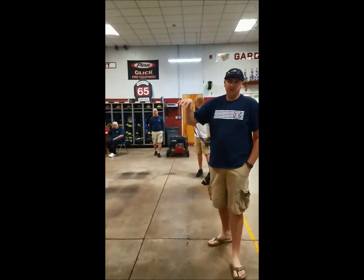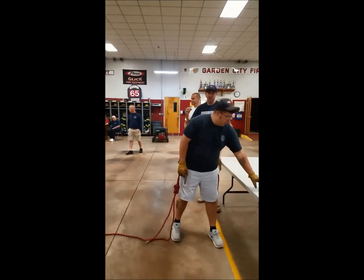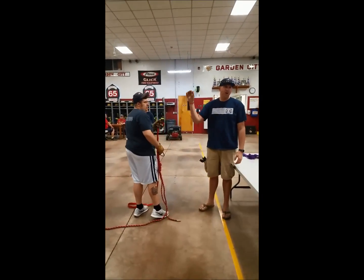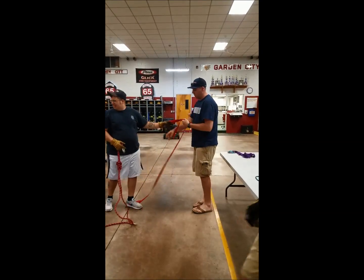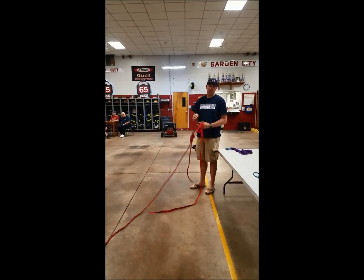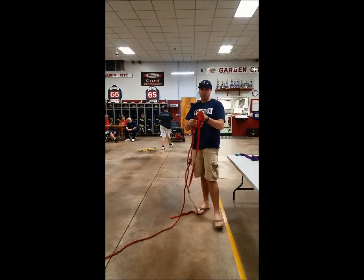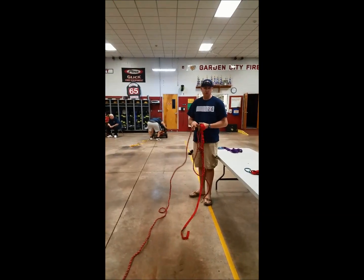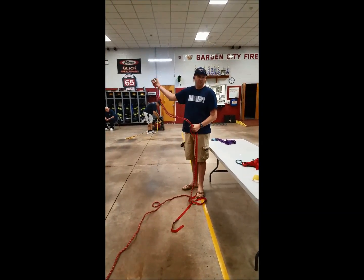When building a system, if you're ever confused on whether it's a 3-to-1, 2-to-1, or 4-to-1: when you're tied off to the load, the system is always odd. If you're tied off to the anchor, it's an even system. We're going to be tying the end of our rope to the load, so the system is automatically going to be odd. If you're tying a 3-to-1, make sure the end of the rope is at the load. That's the easiest way to remember.